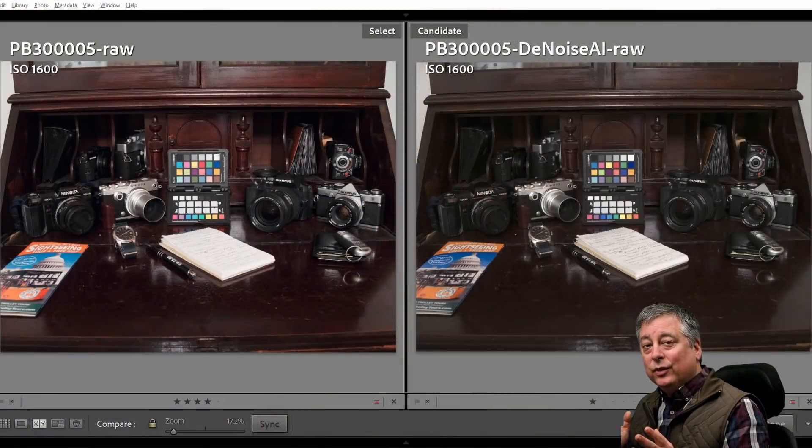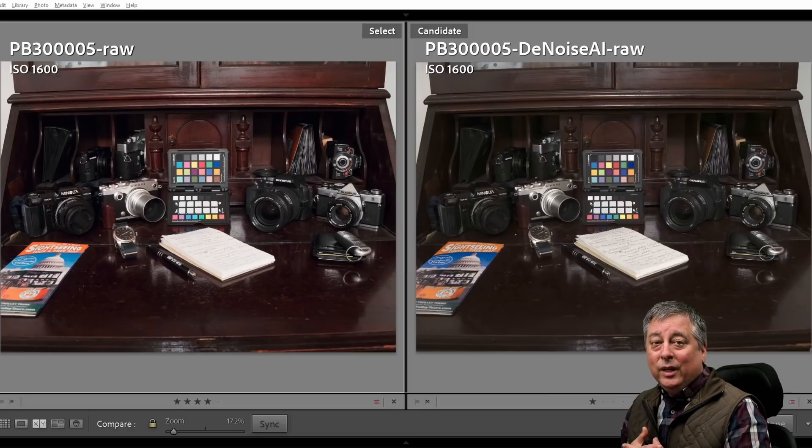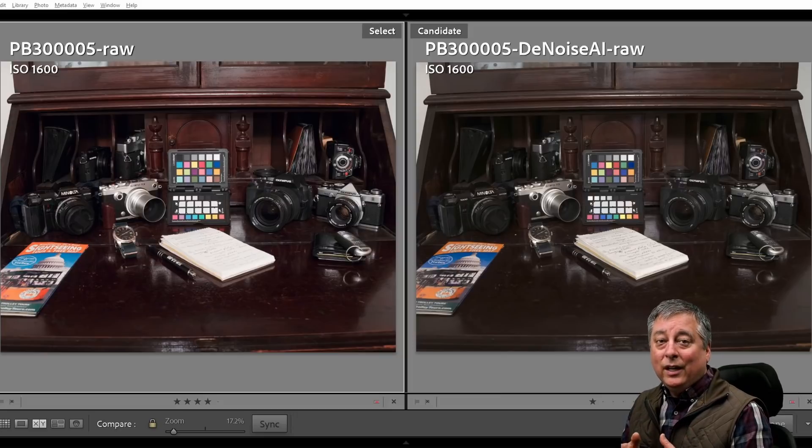A couple of notes for the comparisons: I'll always have the raw image on the left along with the ISO we're shooting at, and the file name indicates which software I used to denoise the image. You may also notice some lens corrections happening from one image to the next — Topaz DeNoise AI does not apply lens correction, whereas OM Workspace and DXO PhotoLab 5 with Deep Prime do apply optical correction.